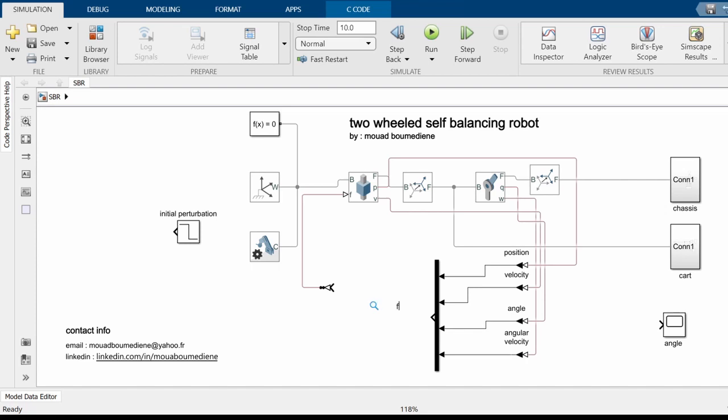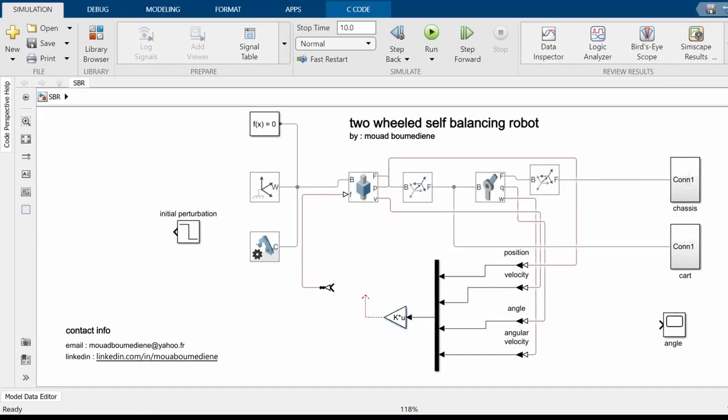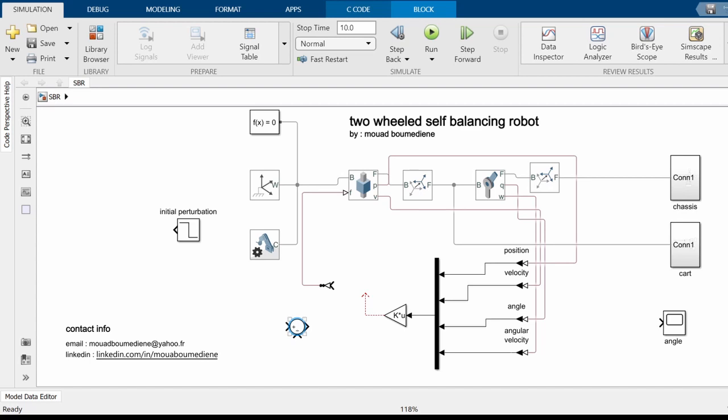Next, we take the output of the multiplexer and attach it to the gain block, which uses the variable K that we calculated earlier. Make sure this is minus K and set the multiplication type to matrix multiplication. We also add the signal to a disturbance signal created using the step block, and finally attach the resulting signal to the prismatic joint using a Simulink-to-Physical block.